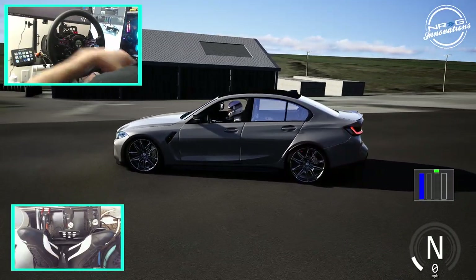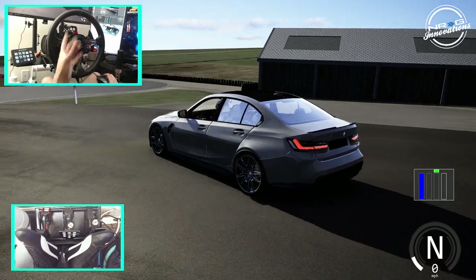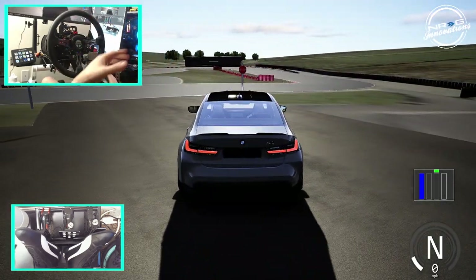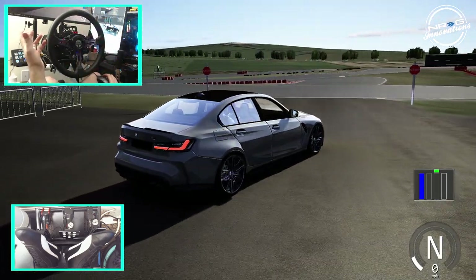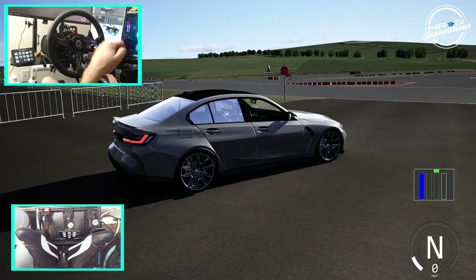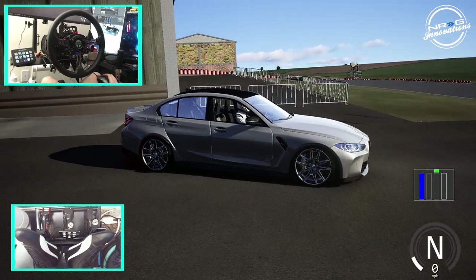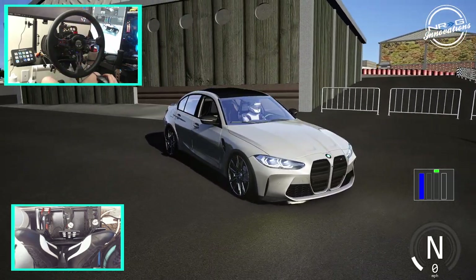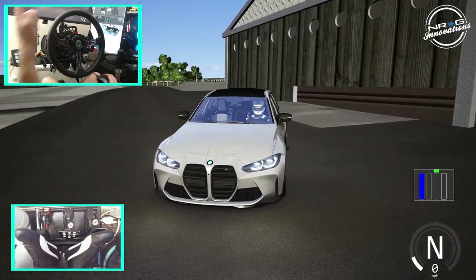Hello and welcome back. We are here on Assetto Corsa. We always talk about having drift-prepared cars and fully tuned-up cars, whether it be a comp car or drift-prepared street car. What about a non-drift-prepared car? That's what we're going to find out today — if we can drive a non-drift-prepared car and still get sideways and have fun with it. We have this BMW M3 Competition G80 and we're going to go rip it.